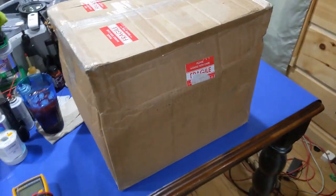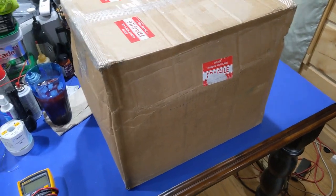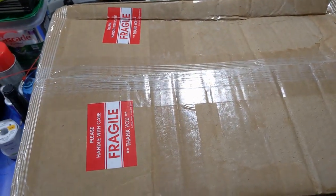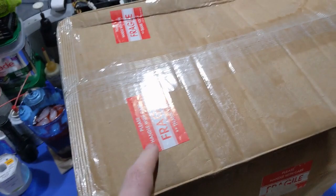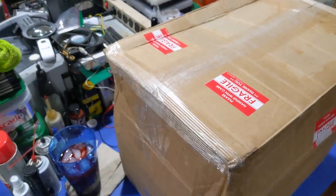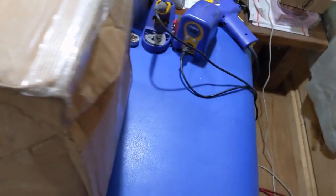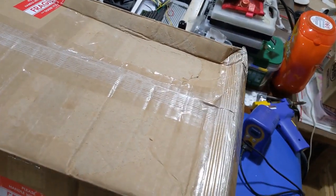Howdy everybody in YouTube land. What we have here is a box. You're probably wondering what's in the box — well, I don't know that yet either. This came from someone that sent something in to repair, with fragile stickers all over the box, and it was treated with delight as expected — nice and fragile.